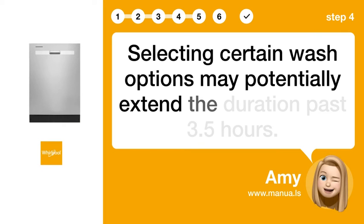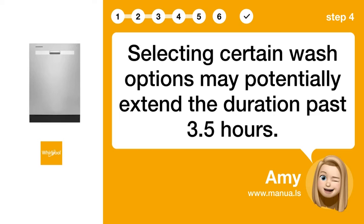Step 4: Select wash options. Selecting certain wash options may potentially extend the duration past 3.5 hours.